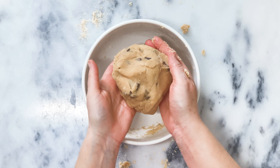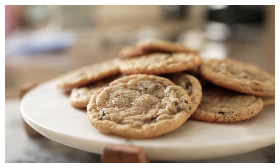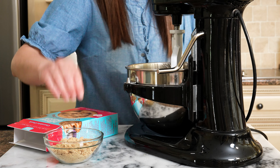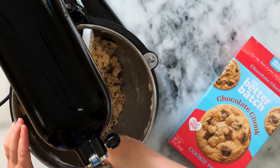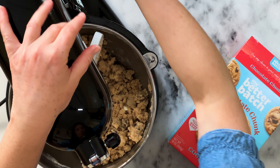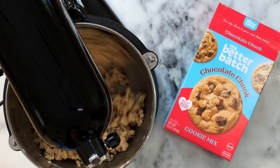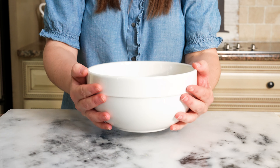If we were making my Chocolate Chunk Cookies, you'd be ready to scoop, bake, and enjoy. But for these S'mores Bliss Cookies, we need to make one addition at this point. We're going to add half a cup of crushed graham crackers. Once you do this, go ahead and turn your mixer back on low speed for about 30 seconds to allow the graham crackers to mix into your cookie dough. Your dough is ready when it looks like this.